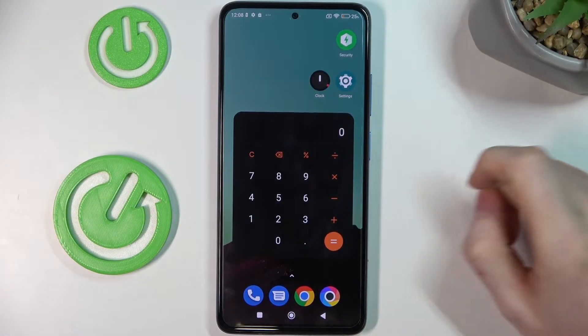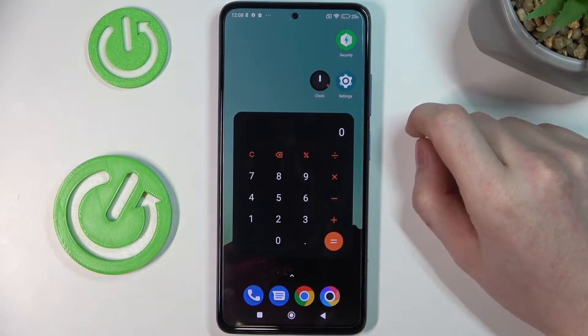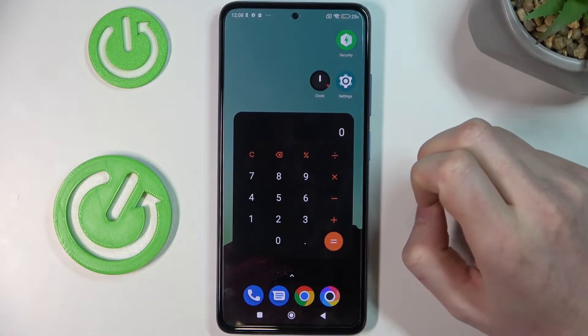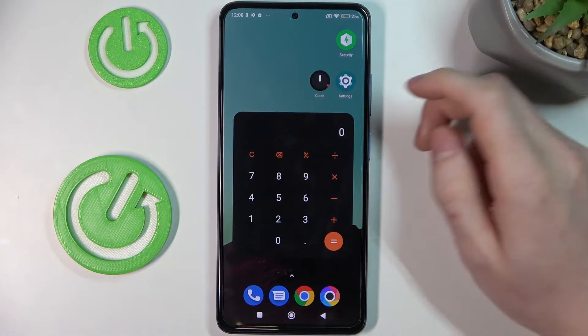Hello! In this video I'm gonna show you how to enable and explain how it works the setting called Battery Saber on your Xiaomi POCO X4 Pro, but it also should work on any Xiaomi 4 series like 4X, 4S, or any other device with 4.